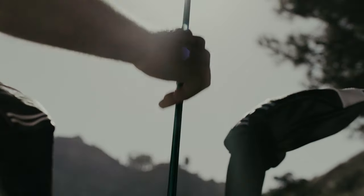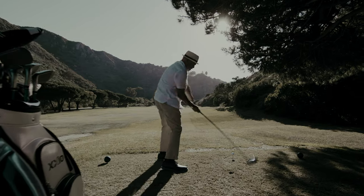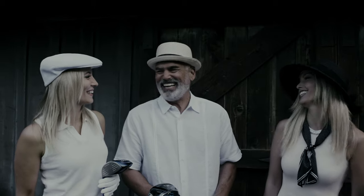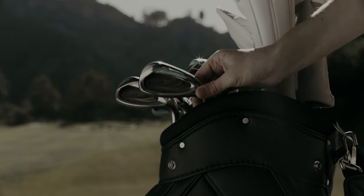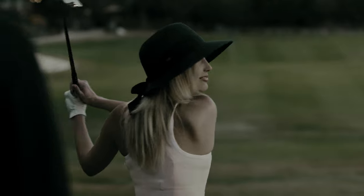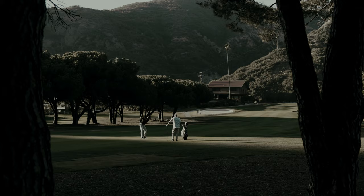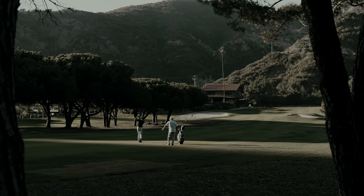Our lightweight golf clubs are exclusively for moderate swing speed golfers. You can sense this lightness the moment you hold a Zexio club in your hands, and that lightweight design helps you swing faster for more distance.